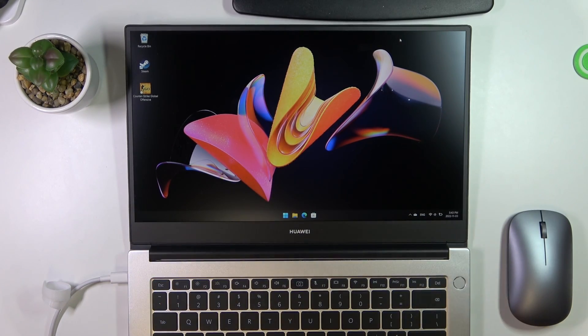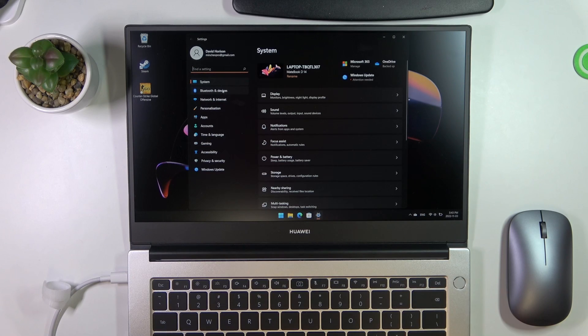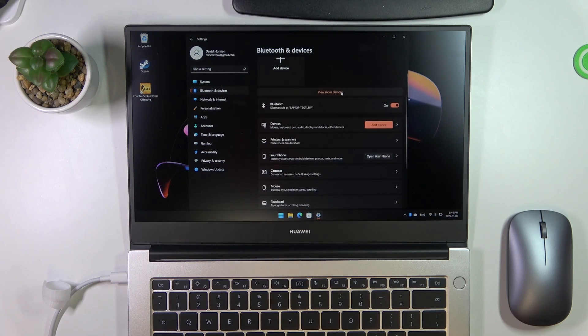Then you need to enable Bluetooth on your Windows laptop. If you have a Huawei laptop, you need to enable Bluetooth too. Just open Bluetooth in Settings and make sure Bluetooth is enabled. I have it disabled now — click this button and, as you can see, I have enabled my Bluetooth now.